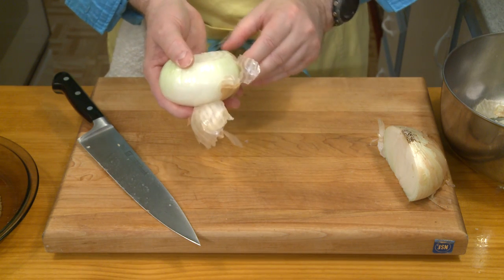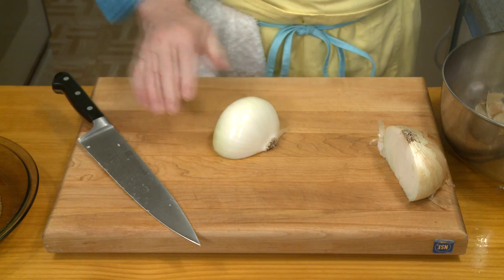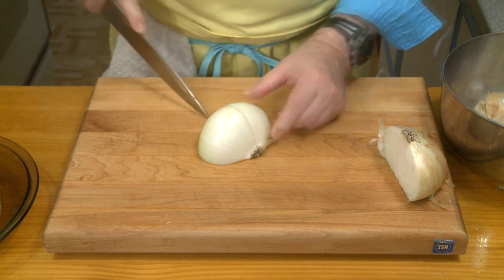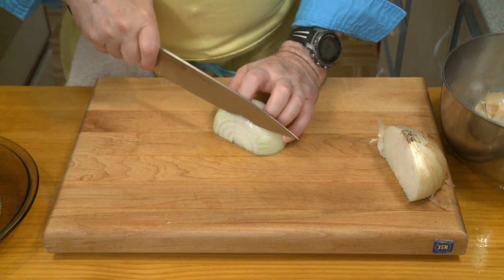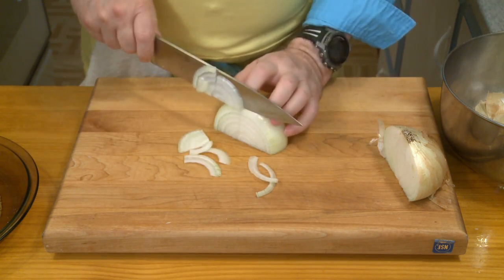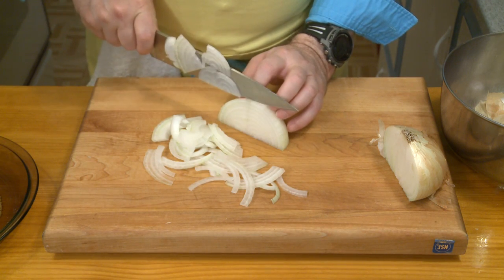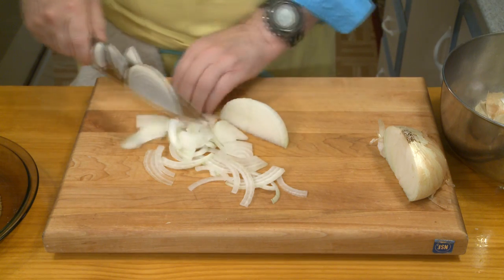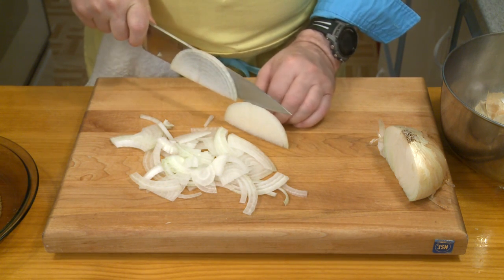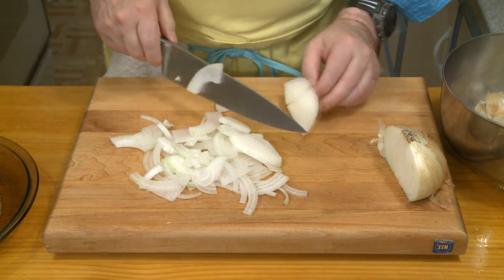These onions smell good. I bought the sweetest onions I could find at the grocery store. I'm going to cut most of the way down through and let this root section hold my onions together, and then do thin slices so I end up with long pieces — kind of thinly sliced. I bought four of these onions because I wasn't sure how much I was going to need. Getting down toward the end here; I don't think I'm going to be able to do much with that.